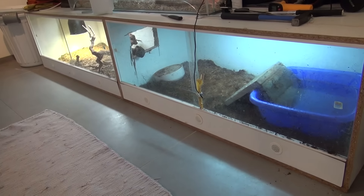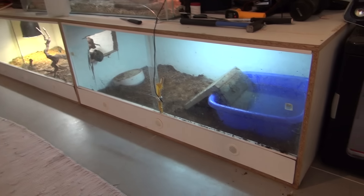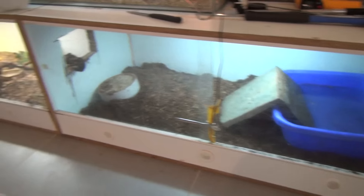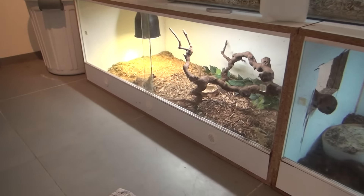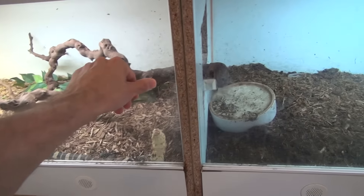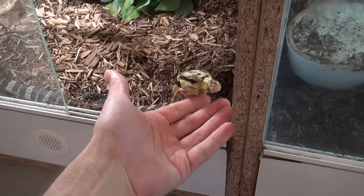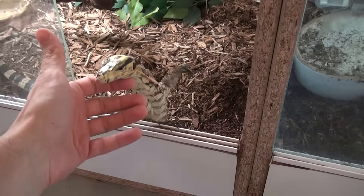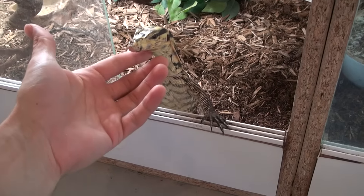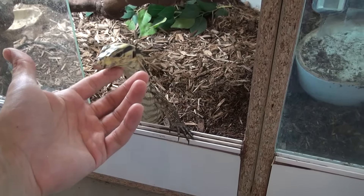If you look at this terrarium, this is now a 240 centimeters long terrarium. As you can see there's a decent size pool at the cool end, and then there is the warm end — this is for Henry the water monitor. As you can see, Henry is very friendly and he always wants to visit us, and he likes to be pet. He's going to be a big boy so I'm giving him as much space as I can.